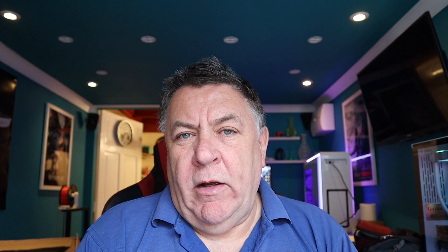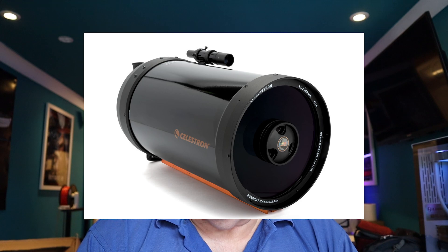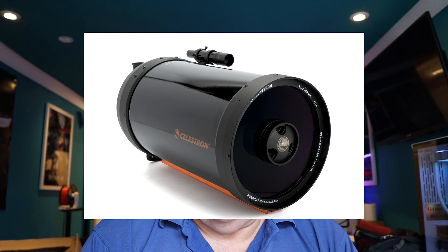I've always wanted a Celestron 9.25 or an 11-inch, so I've been looking on Astroads and finally came across one nearby. I've come across quite a few bargains — there was one the other day in Bath, quite a long drive, but I managed to find this one quite near me. We met up this weekend just a few miles from my house, exchanged money and the scope, and I'm now the proud owner of a new-to-me Celestron C925.